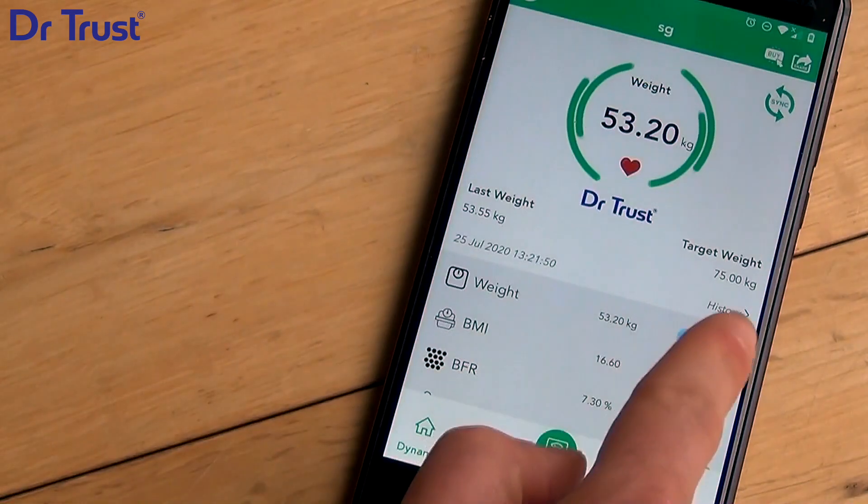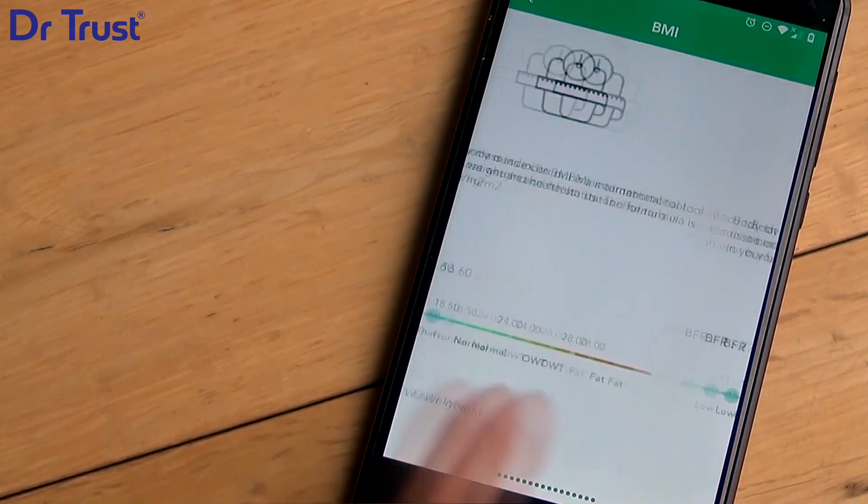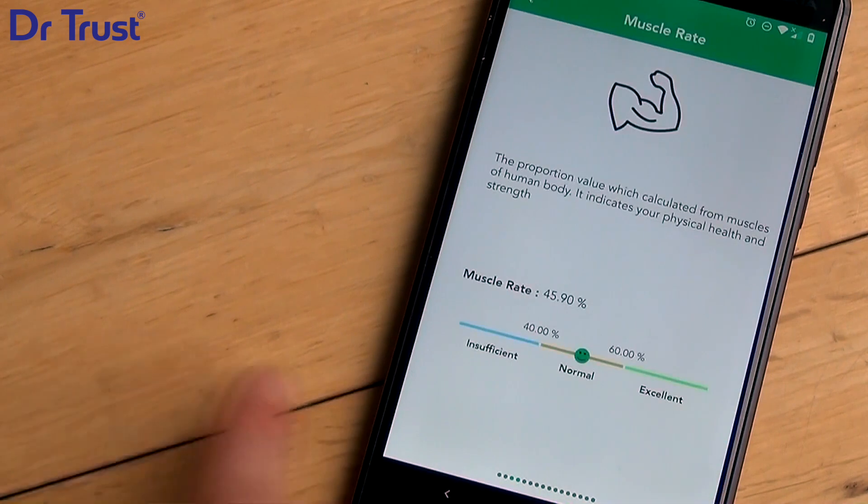You can see all the details and range of vitals displayed when you click on each parameter. You can scroll through for your detailed analysis.